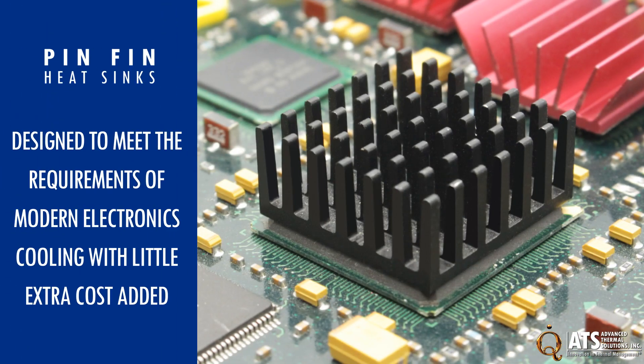Heat sinks and convection cooling remain the go-to solutions for most systems. High efficiency pin-fin heat sinks are designed to meet the requirements of modern electronics cooling with little extra cost added.